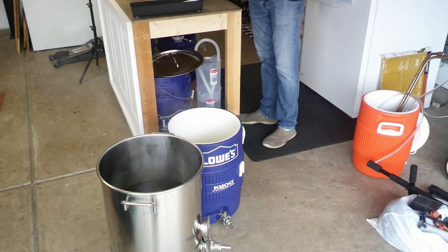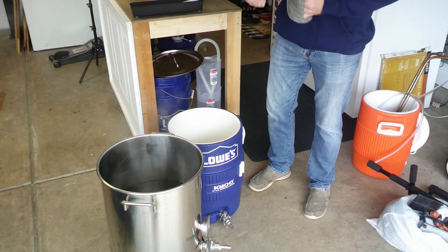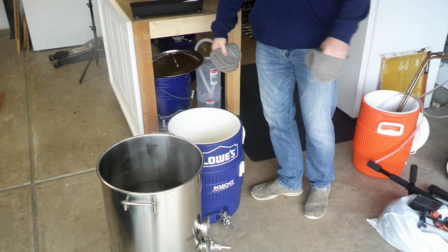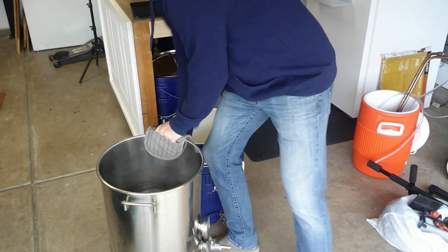We've dumped the water out that we used to warm up the mash tun — you don't leave that in there, it's just to take the chill out of the mash tun itself. We're going to go ahead and dump the strike water in and mash in our grains.